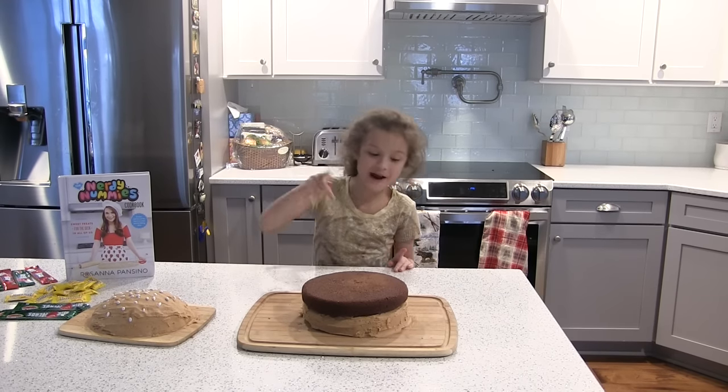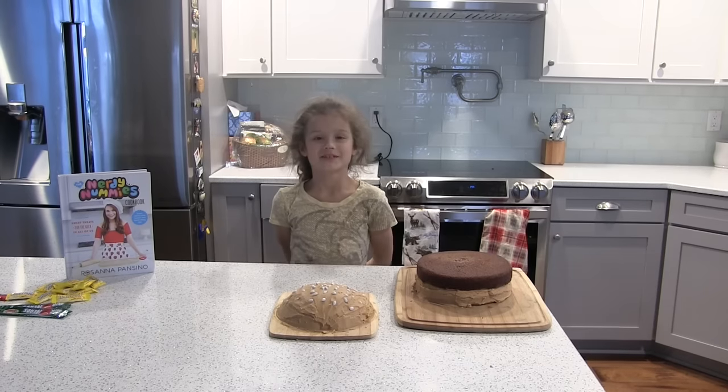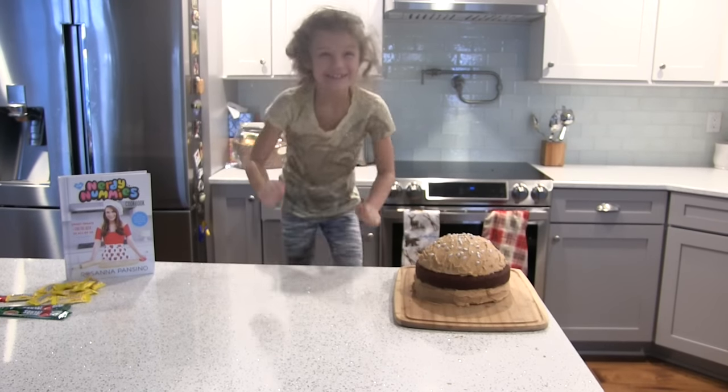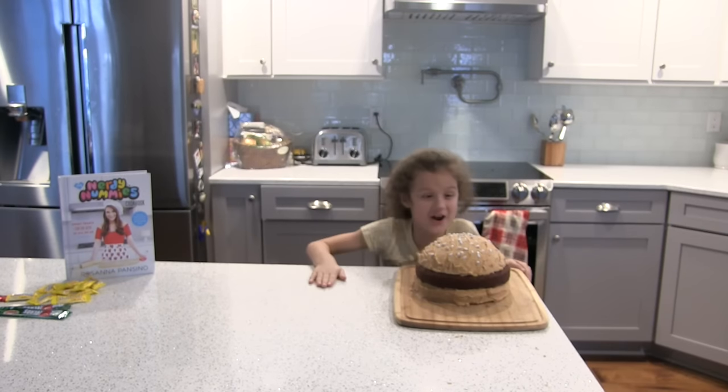Now we have our patty on our bun, and now we have to start decorating. This is the dangerous part — get ready. We did it! It looks perfect, it looks like a real burger!